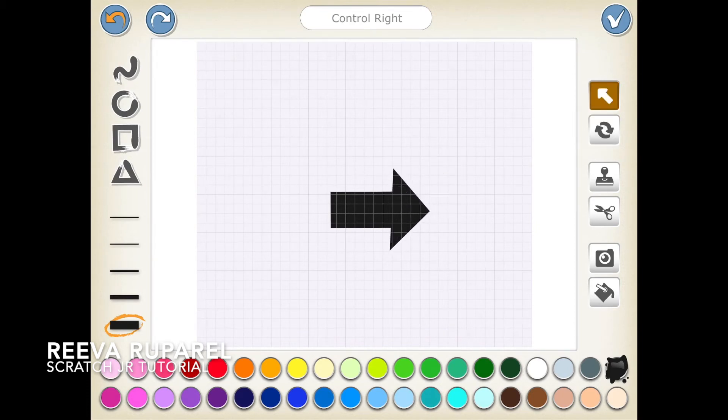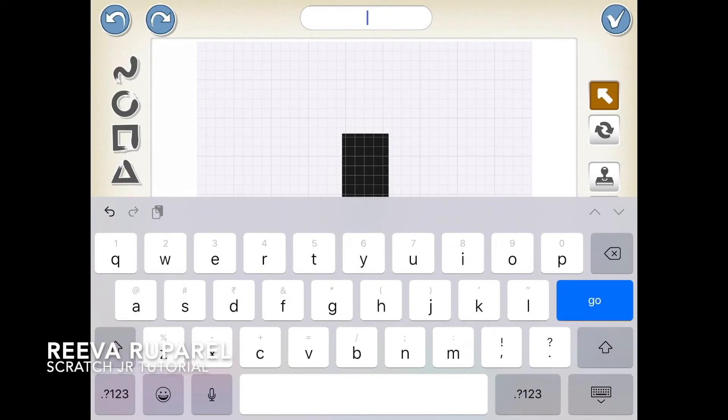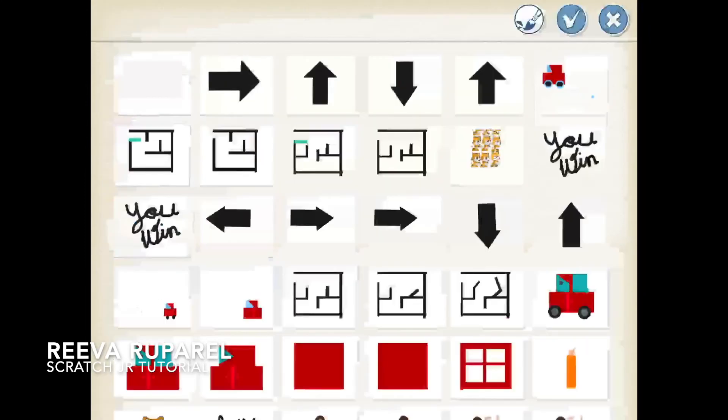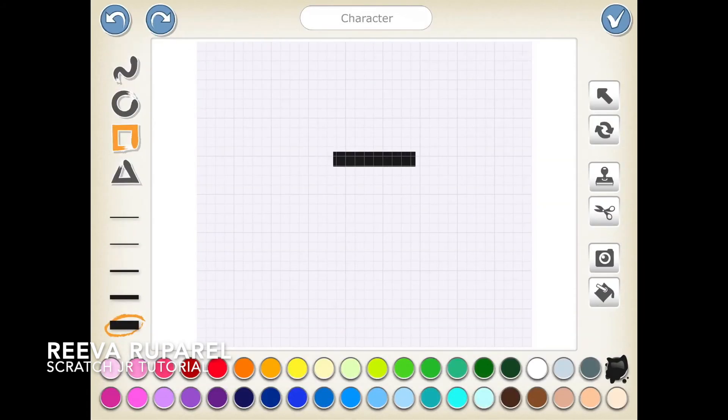I forgot to name this — it will be Control Up. What did I do? Control Down. Now we're gonna make a new character and it's gonna be Control Left.